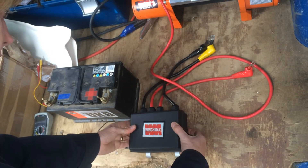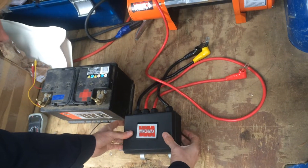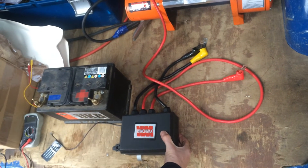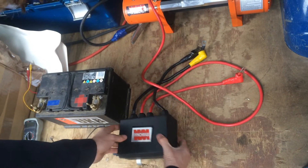I'm going to show you how to test the function of the solenoid inside the control box. This will rule out any possible problems with the control system, either wireless or the plug-in Wanderlead.